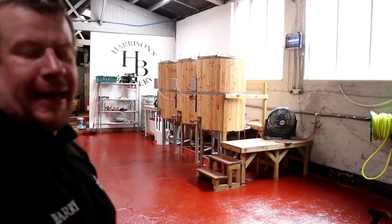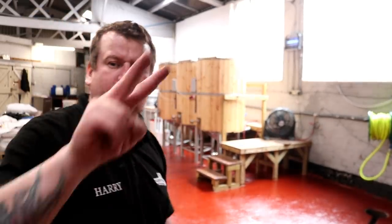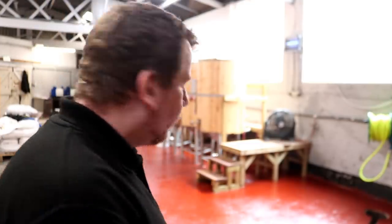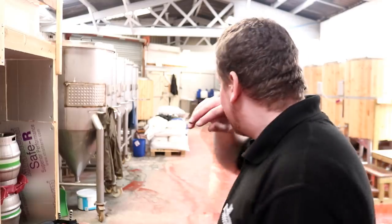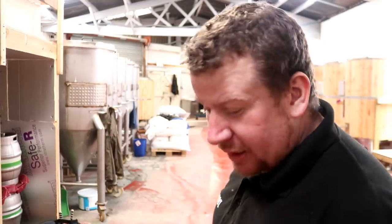Would you even believe it? Ta-da! More red paint on the floor - coat number two. I think that will do. We just have to let that dry overnight now and then we'll move all of the kit back into position. And once the kit is there we'll probably start to do this side of the building right up to the shutter doors, as long as we can walk down that side.